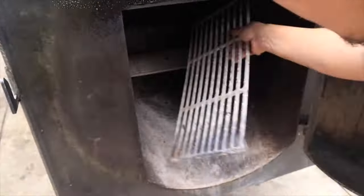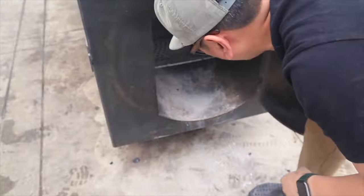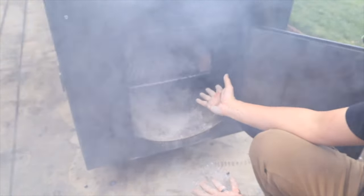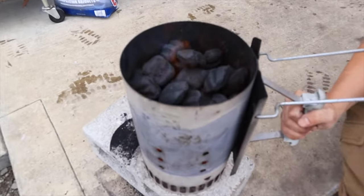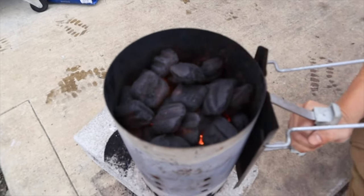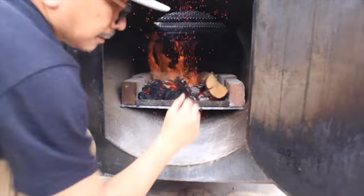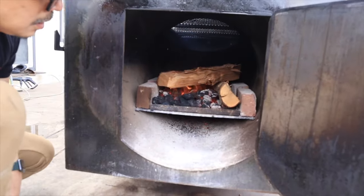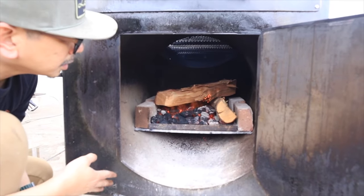Now I'm gonna show you how I assemble the coal grate inside my firebox. That's how I normally start my fire — charcoal briquettes on the bottom and a couple of logs.